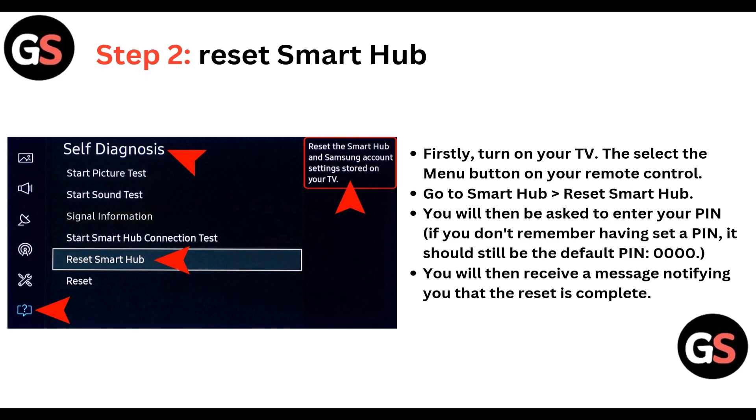If you don't remember having set a pin, it should be the default pin 0000. You will then receive a message notifying you that the reset is complete.